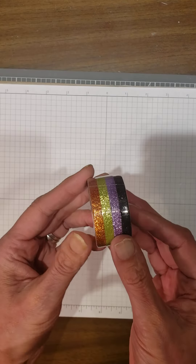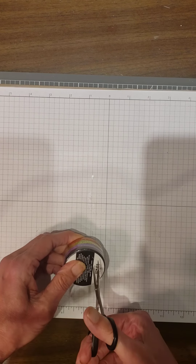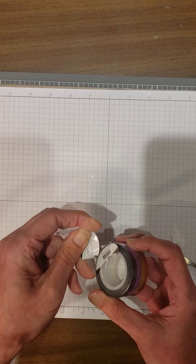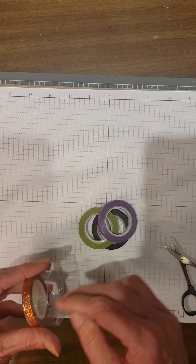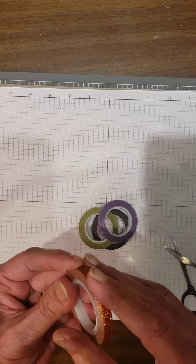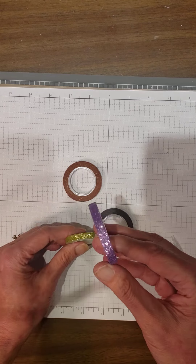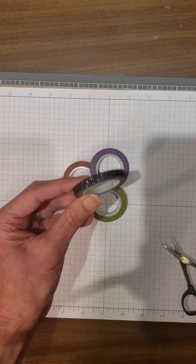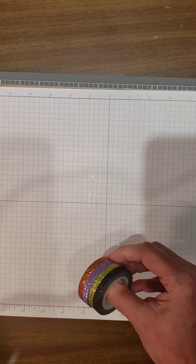It is glitter washi tape. We have four rolls — we get a pumpkin pie color, and this will not rub off either — you can see I'm rubbing and rubbing and it's not coming off. We have purple, so lots of fun Halloween and fall colors. We've got green, looks like a parakeet party, and then we have black. So lots and lots of fun.